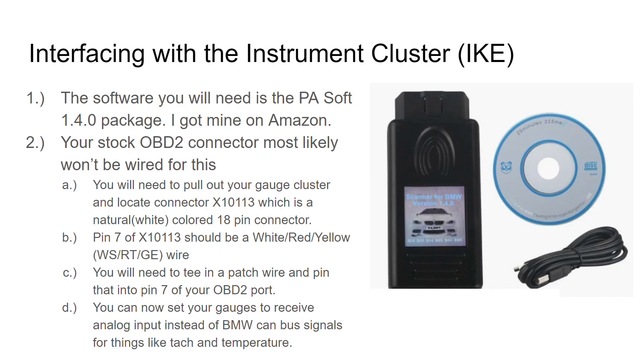So this is the PA Soft 1.4 package — I got mine on Amazon, I think it was like 20 bucks. I use my laptop and this package to get right in and modify the cluster and change all the settings in the IKE. One thing I found is that whether you get the little OBD2 connector or try to plug into the roundel connector under the hood, I was never able to get it to communicate with the IKE. I spent the better part of two months trying to figure this out until one day on the test bench I got lucky and it worked, and then I realized what I was supposed to be doing.